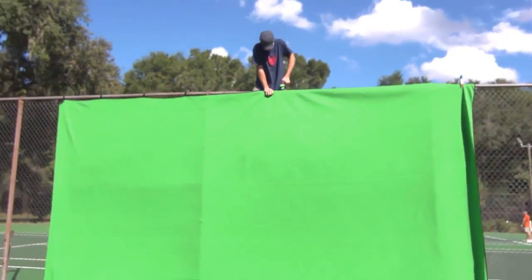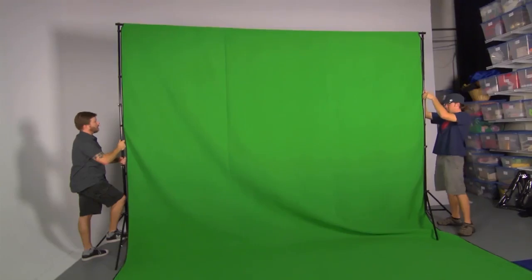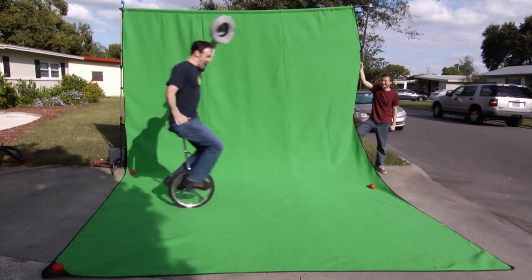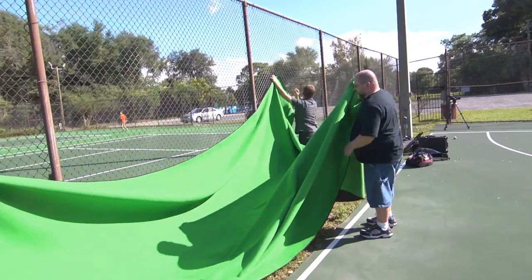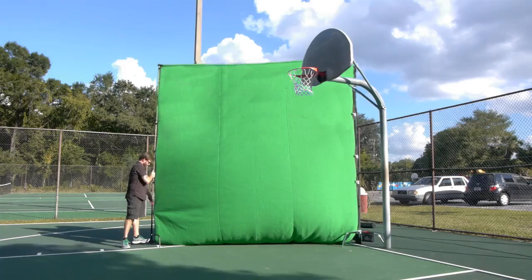It's also versatile enough to be hung on nearly any free-standing structure. What's really fantastic about the Chroma Pop Studio green screen is its sheer size. The 18 feet of height means the screen can be draped to the ground and create a green floor for a full-body key. Both screens can also be hung sideways for more horizontal room, or raised for especially vertical shots.